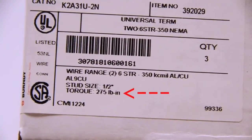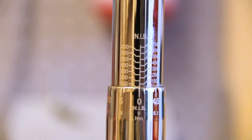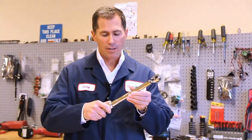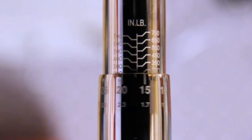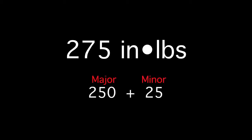In our example today, the torque value for the K2A31U-2N is 275 inch-pounds. For this value, we use our BTW150750. Again, the part number is descriptive. To set the value, hold the wrench with the zero value on the minor scale facing up and rotate the shaft counterclockwise until you reach 250 inch-pounds. While holding the shaft stationary, rotate the handle clockwise until you reach 25 inch-pounds on the minor scale. Release the lock ring and confirm that you can no longer rotate it. Your torque wrench is now set at 275 inch-pounds — 250 on the major scale and 25 on the minor scale.